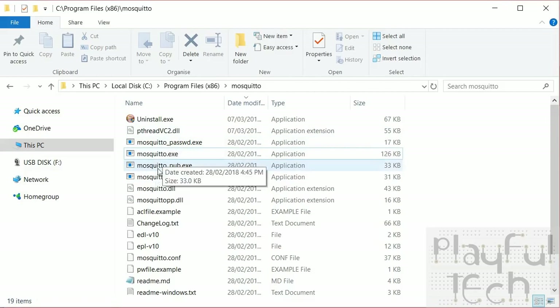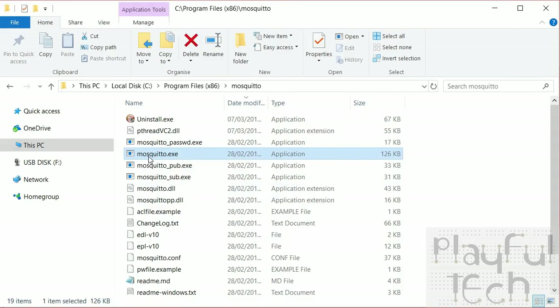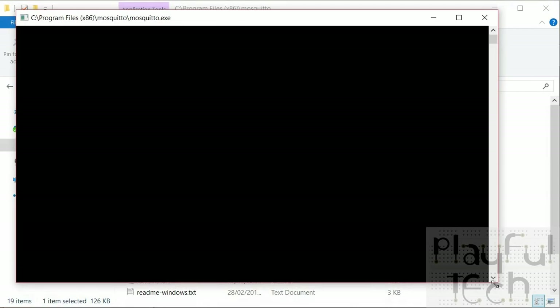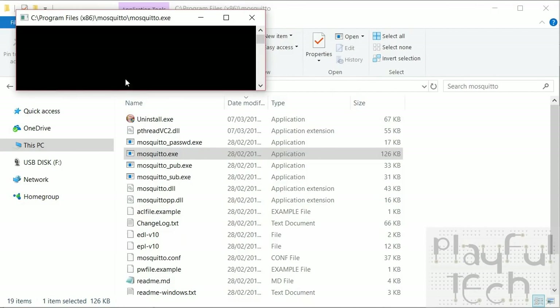Once Mosquitto is installed there are three programs to focus on. The first is the mosquitto executable itself — the main MQTT broker service. You can double-click it, run it from the command line to pass additional parameters, or run it as a Windows service that starts automatically every time your server starts. For demonstration purposes I'll just double-click it — I get a blank command window which I'll drag into the corner. So long as I keep that window open the broker service is running.